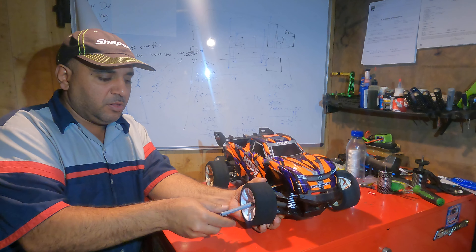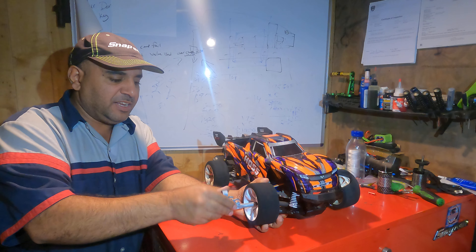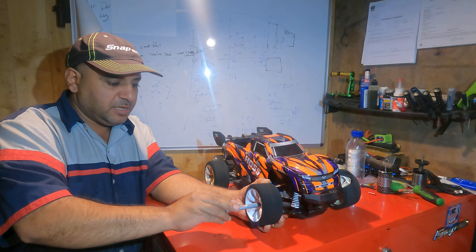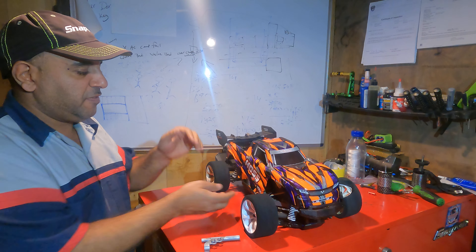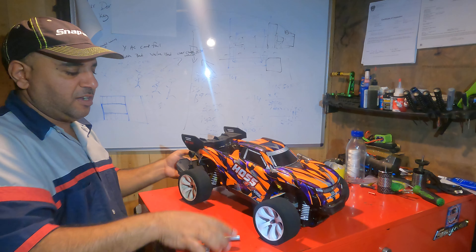We'll just leave that wheel off for now. Look at those — they look real nice and shiny. The first ones were off the nitro, so they were kind of filthy because of the nitrogen gas and all the oil coming out of it. So look at the difference here — look at the back and the front tire. Look at the difference in color.